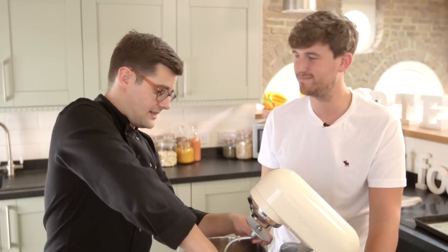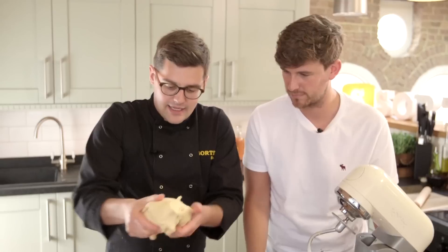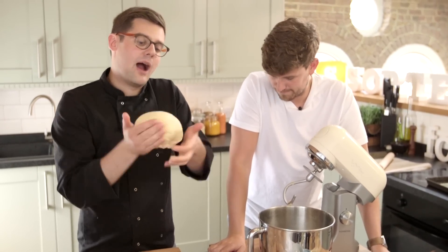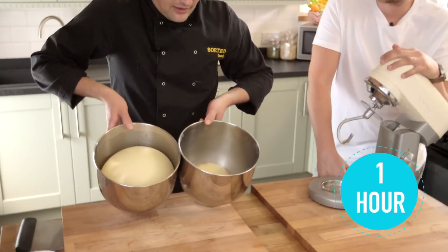That is pretty much what it is — that's what we're aiming for. You'll know it's ready when it's nice and smooth and you can tuck all those ends under and form one ball. At that point, place it into the bowl, cover it with cling film or a tea towel, leave it in a warm place for about an hour, and it will look a bit like that.